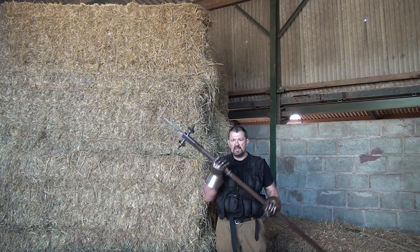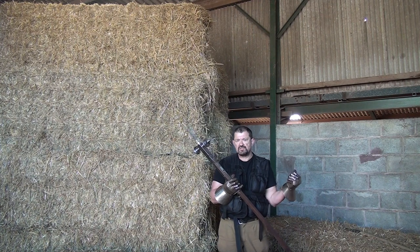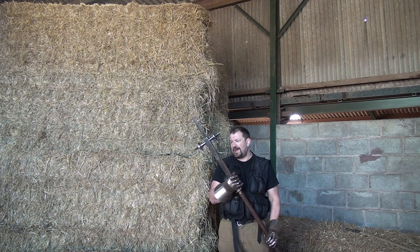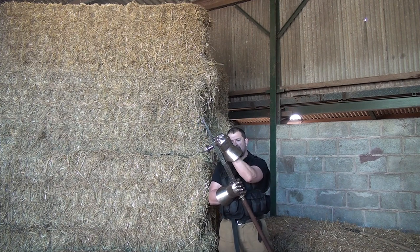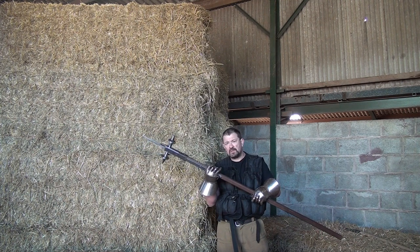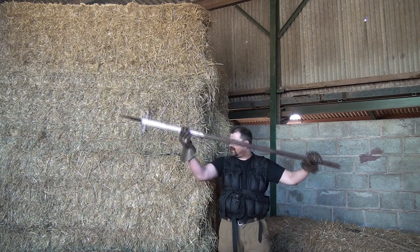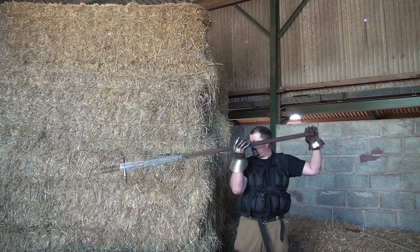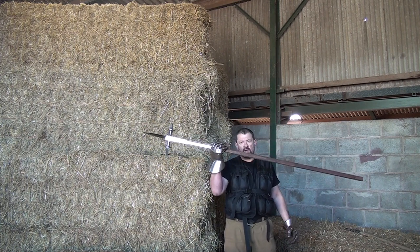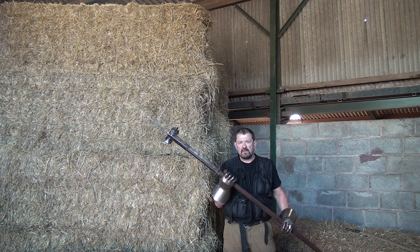Now the second weapon for overhead testing is the Streithammer. I think it's actually going to be much more destructive to the plate itself than the previous weapon, though I don't think it will penetrate quite as far. However, because of the actual weight and the moment arm at the end of this weapon — it carries much more metal than the halberd, concentrated towards the end — it gives a greater moment arm the further out it is.